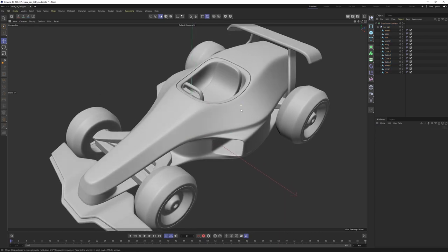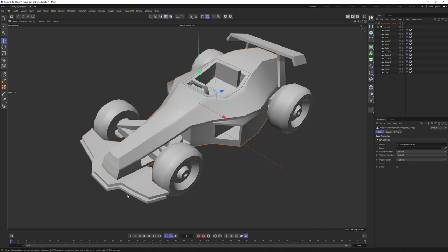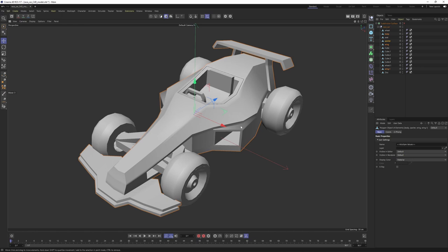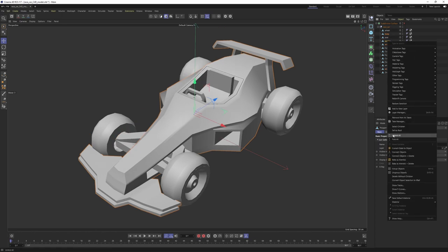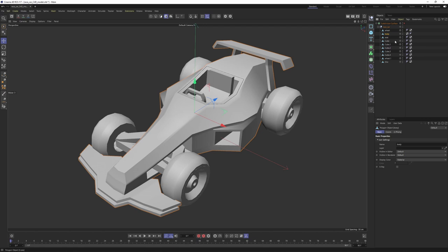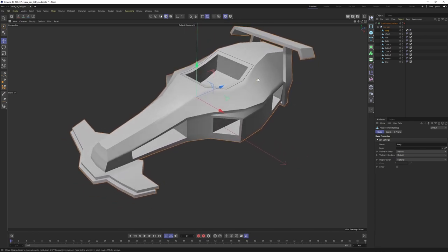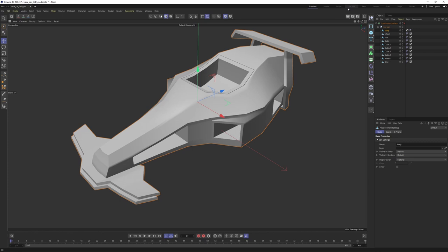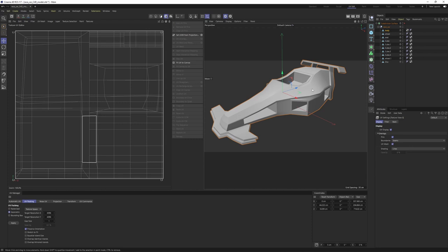I'll put these under a null so I can delete the old one. We now have a single null — let's rename it to 'Race Car.' I need to combine some of the objects because I want them to be a single object, so they will share the same material, which will make it easier to texture and paint. With these selected, I'll right-click and say 'Connect Objects and Delete.' This makes a single object. Let's solo it and switch to UV edit layout.